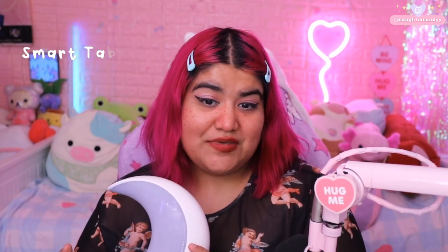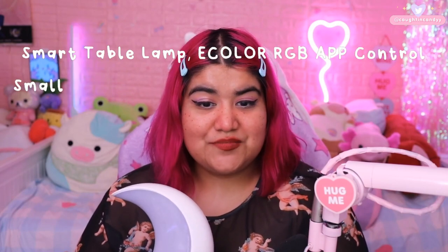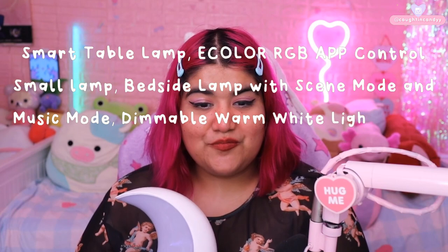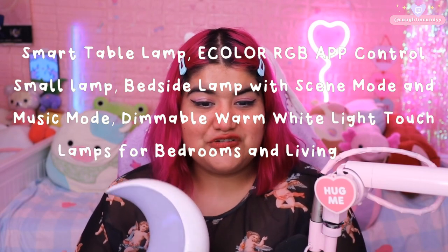This is available on Amazon for $32.99 USD and they call it the Smart Table Lamp, eColor RGB App Control Small Lamp, Bedside Lamp with Scene Mode and Music Mode, Dimmable Warm White Light Touch Lamp for Bedroom and Living Room. That's a mouthful, but I definitely would have bought this with my own money just because of the shape and the RGB lighting, and also it's very customizable because they actually have an app, which I love when things have apps.